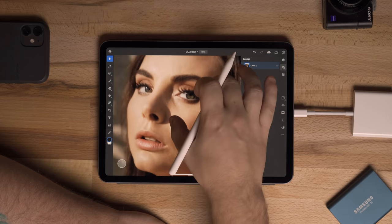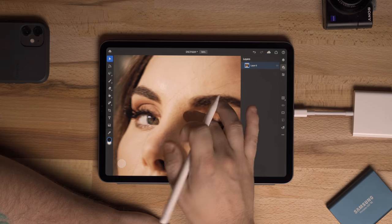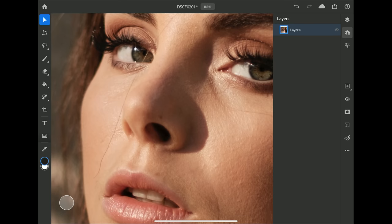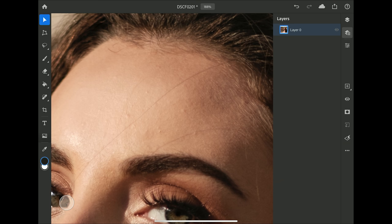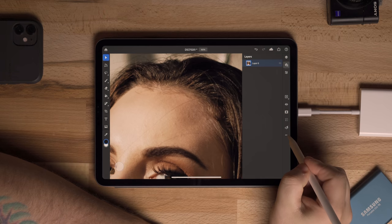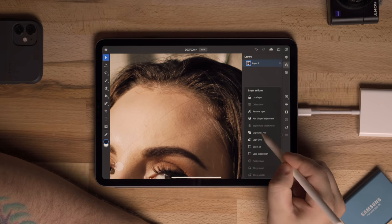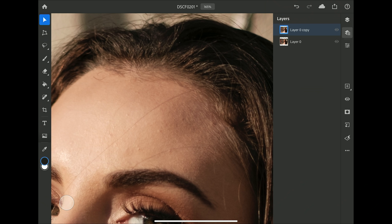Once the image is loaded, we'll zoom in and do some skin touch-up. She has really good skin so it won't be too difficult — I mainly want to get rid of some hair wisps cutting across her face because they're not very flattering. I'll show you how to use the clone tool and healing tool, then we'll do some adjustment layers. First, we'll duplicate the layer by going to the three dots and selecting Duplicate Layer, so we don't affect the original.